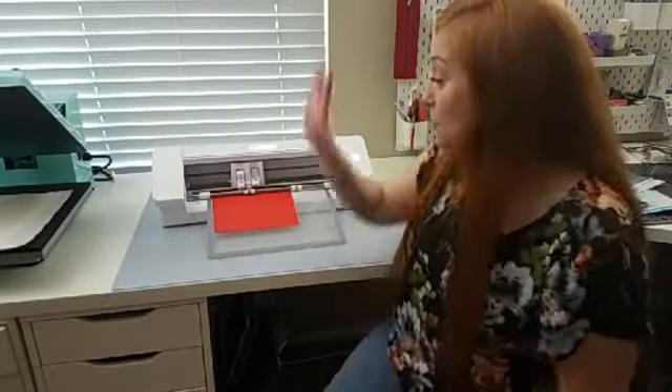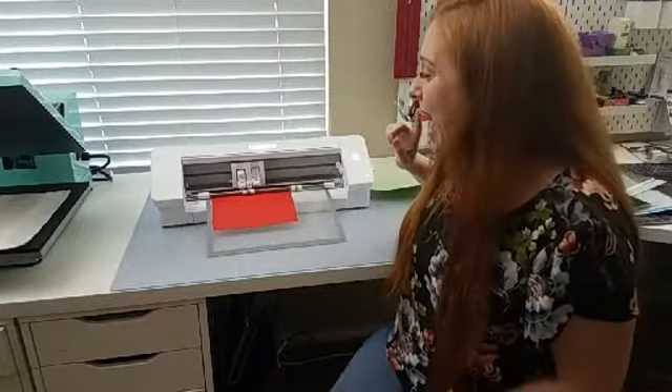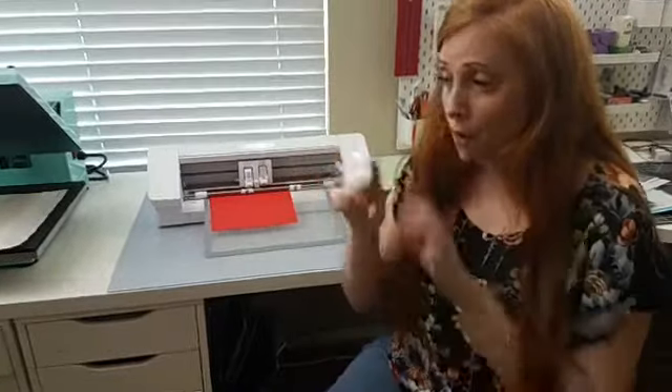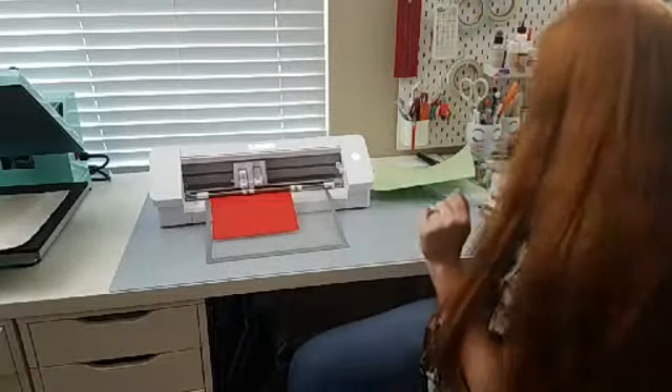So if you're just joining us, we are cutting faux leather with the Cameo 4 using the auto blade — the blade that comes with the machine when you order it. To cut faux leather, you don't need any special blade tools like the rotary blade. In fact, for faux leather earrings it's best to just use the auto blade, or if you have a ratchet blade from a previous machine that you got at the craft store, you can use that as well.